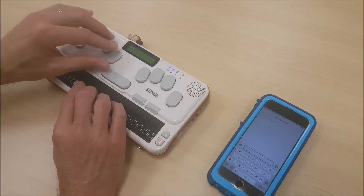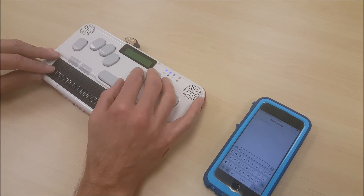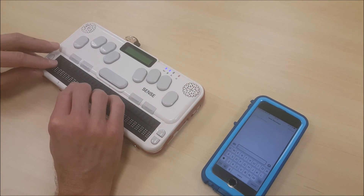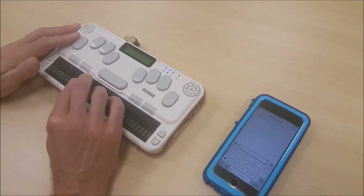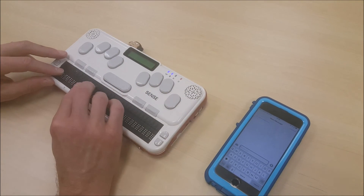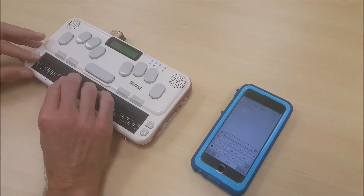I can move to the top of that text, and I can move to the end of that text using four, five, six and the space bar. I can use any of my traditional editing commands — so my backspace is going to operate as a backspace. I can press Enter for new lines — all of my typical note-taker commands.